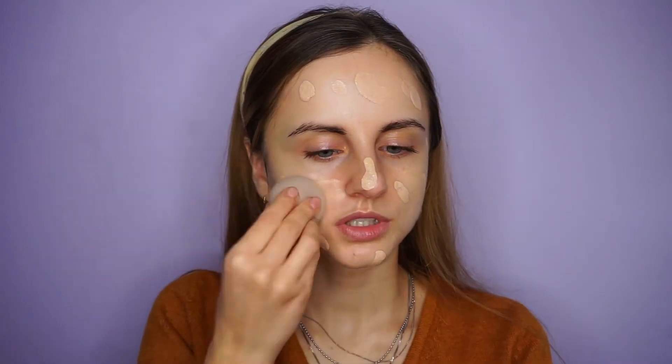The dewiest foundation I've tried is the Dior Forever Skin Glow foundation, so that's what I'm using today. As you can see, the foundation is quite liquidy and lightweight and doesn't have a lot of coverage, but I prefer that especially when I want that natural glowy skin. I'm blending it in using a damp sponge — I feel like sponge application gives you a more natural look than brush application. I'm just bouncing the sponge on my skin.